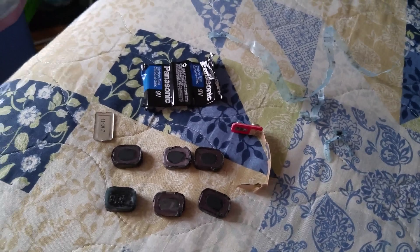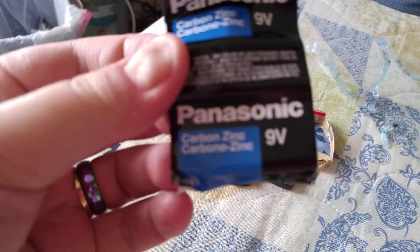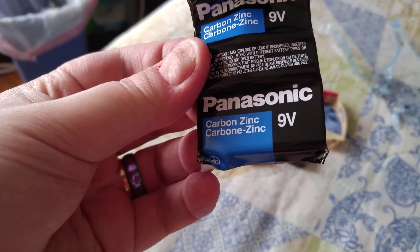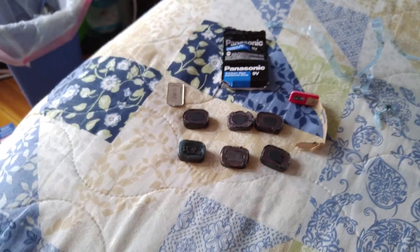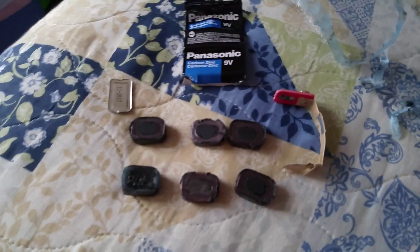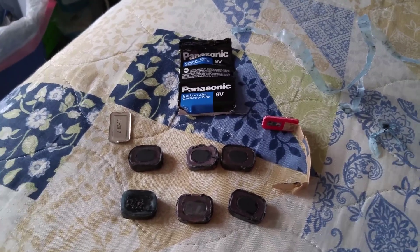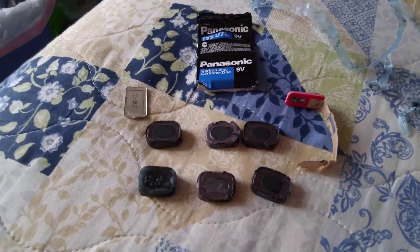To talk about the construction of a 9 volt battery — the carbon zinc variety — these are made with what's called pile construction. Every 9 volt battery, unless it's a really weird construction, has six cells in it.